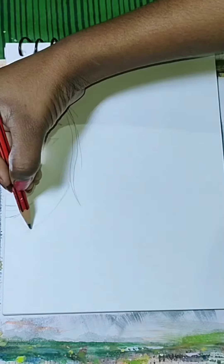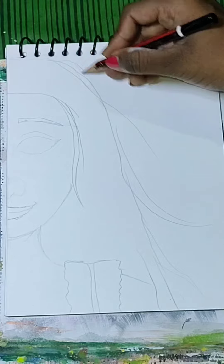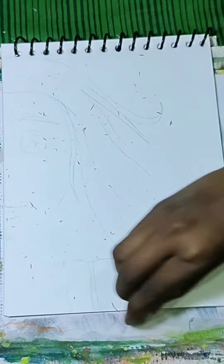First of all, I have drawn a rough sketch with my pencil and you can also roughly draw it. Then I will erase the rough sketch so that it won't be visible when I do the colors.